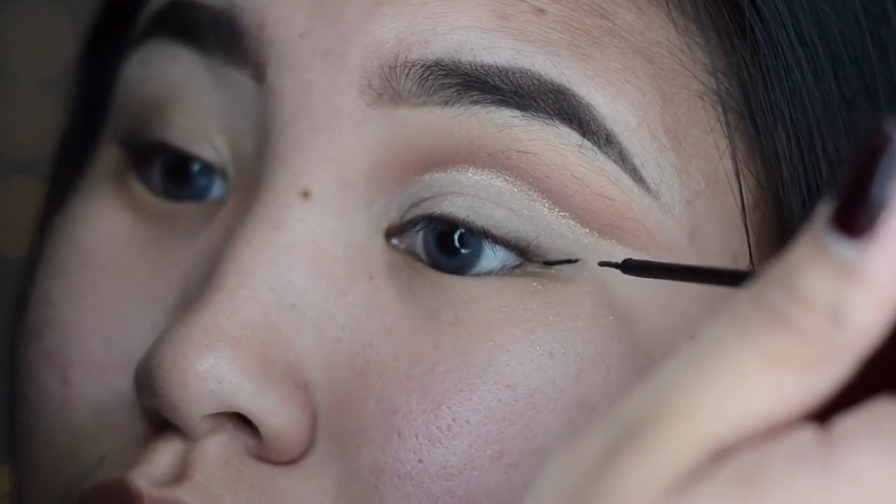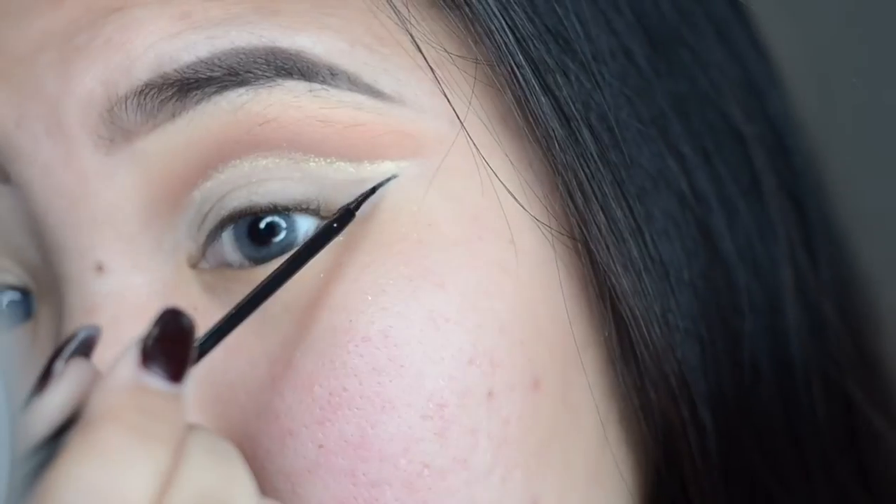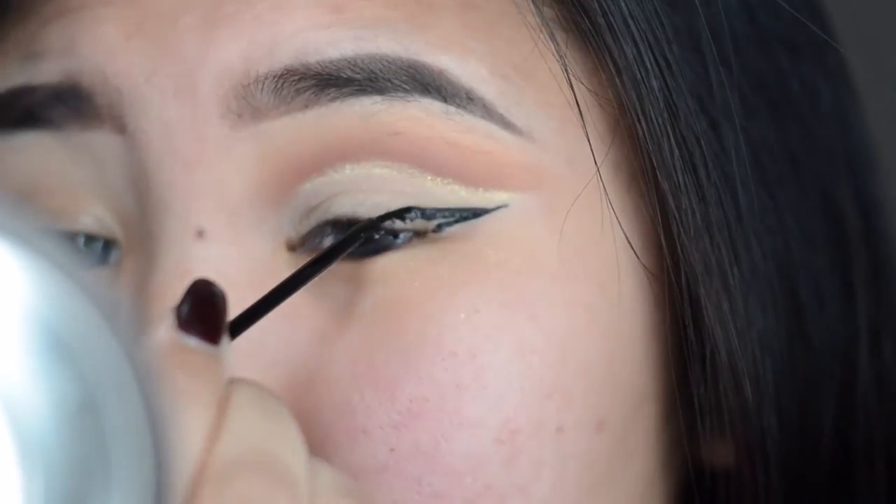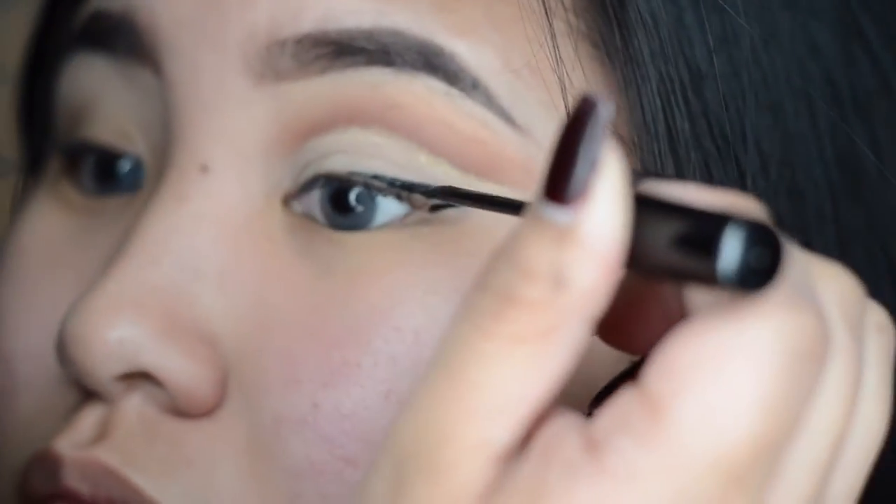I'm using the NYC Liquid Liner. If you're having troubles with doing a winged liner on Asian eyes, I have a video on that — I'm just gonna put a flashcard on the right side, just click the eye button.